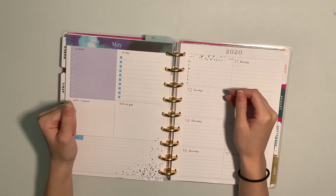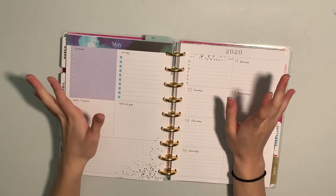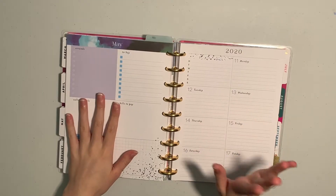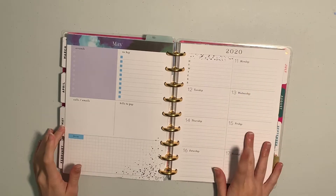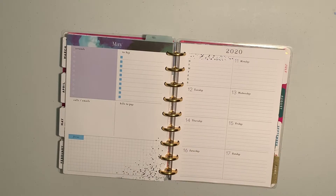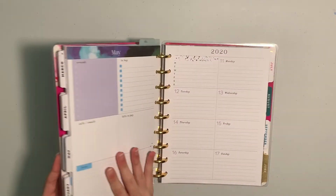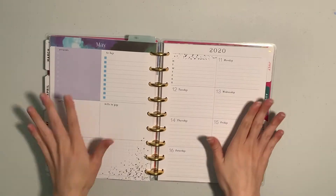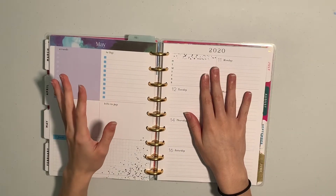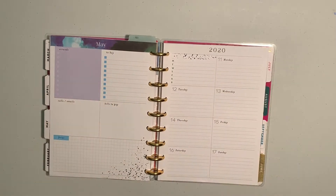Good morning, everyone. My name is Alyssa and welcome back to my channel. Today we are going to be doing a little plan with me for the week of May 11th. This is my first ever plan with me and I'm very excited about it. I use the Happy Planner dashboard layout in the classic size. I'm not super in love with it, but we will talk about that eventually. So let's just get right into this.